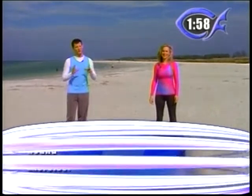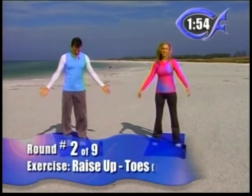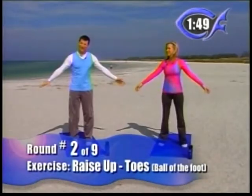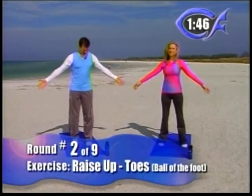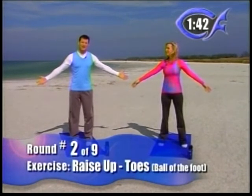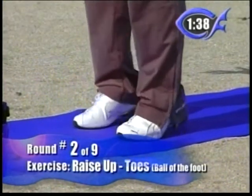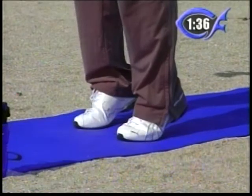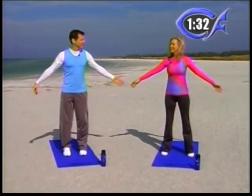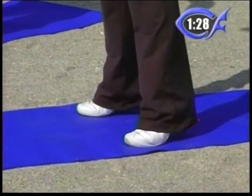Round two — we're going to start getting a little more difficult. This round we're just going to raise up on our toes. Beginners, just come up on both toes and try to hold it. You'll notice Lori and I hold our arms out a little bit to help with balance. Intermediates, stay up as long as you can — a minute, two minutes, however long you can. Beginners, you may do five or ten seconds and then come down. If you aren't used to this, you'll feel the backs of your calves start to cramp.